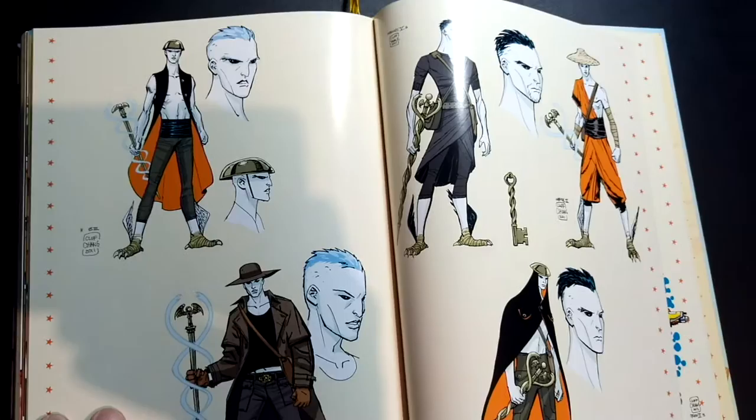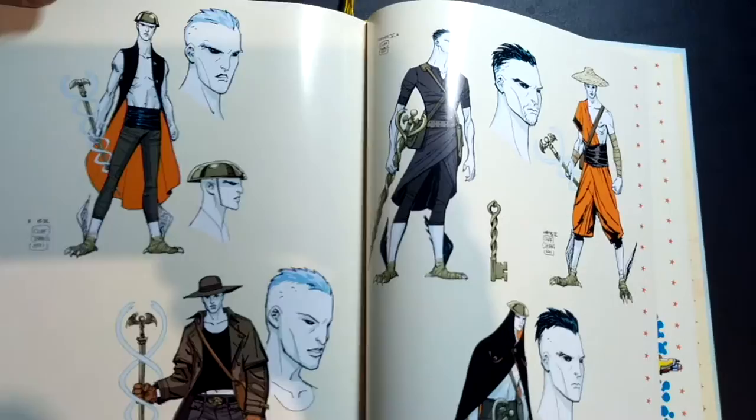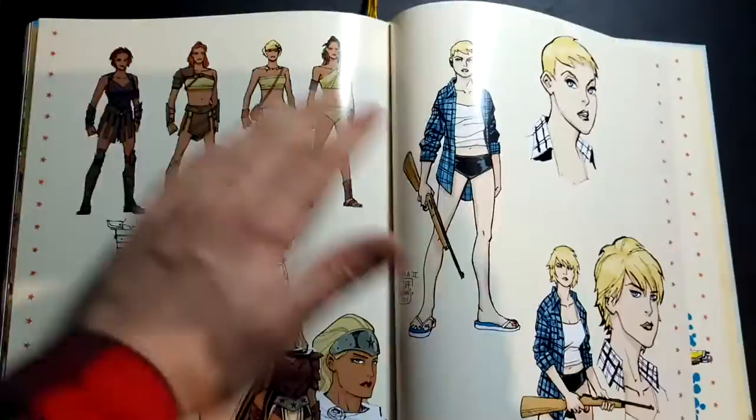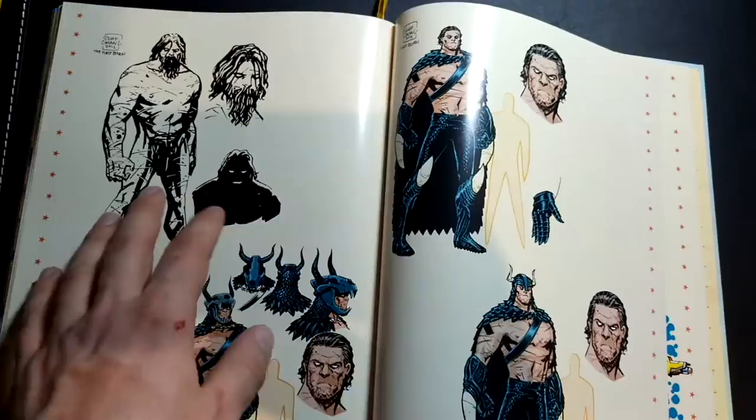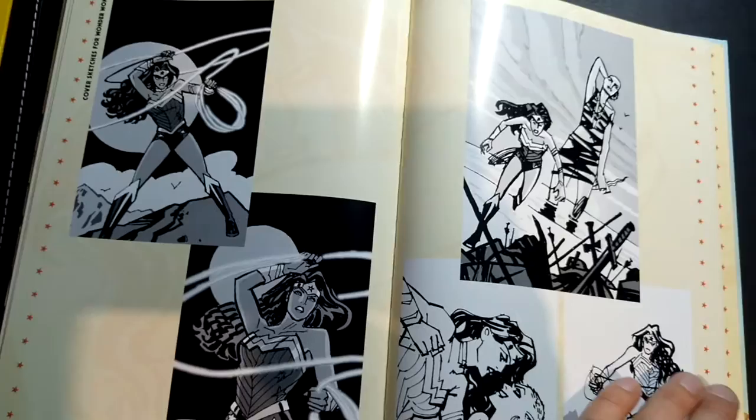Let me jump to the sketchbook here. We've got all the character designs by Cliff Chang, and you can sort of see the evolution of character designs as well. Sorry, I'm just staring at these — this is awesome. Trying not to do any spoilers. You can see some Orion here, some Firstborn action, some cover sketches. Really cool stuff.